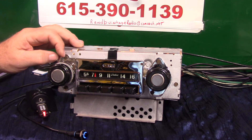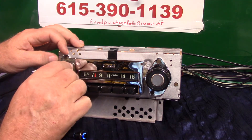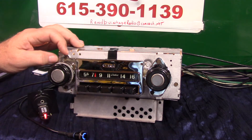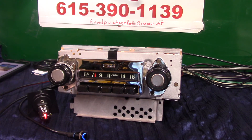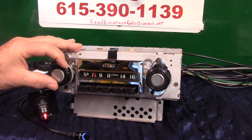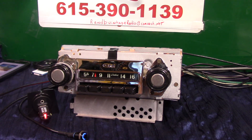That's how the balance and fader work — pretty cool. To go back to radio, turn it down twice — back to radio. That's your original '67 through '72 Chevrolet truck C10, C20, C30 AM radio with a full Aurora Design conversion. Thank you.